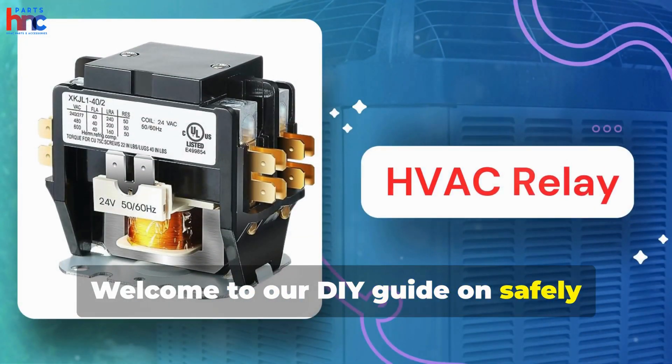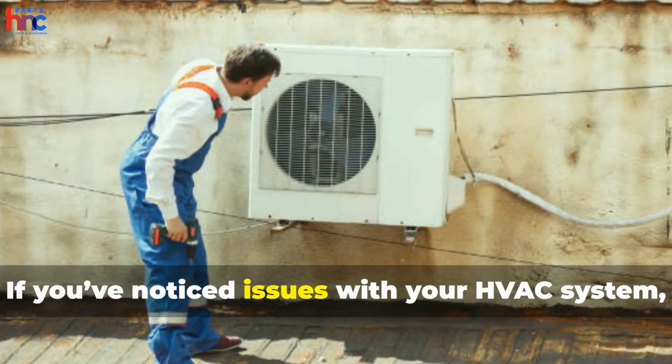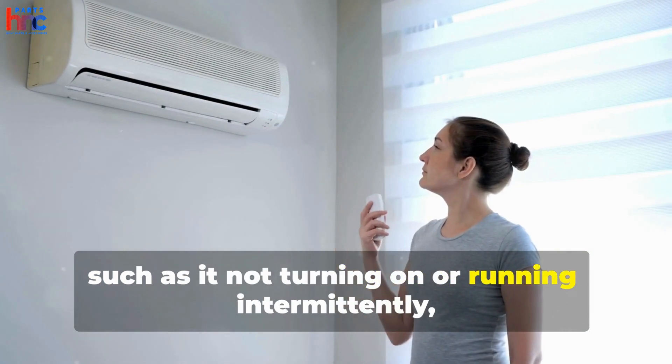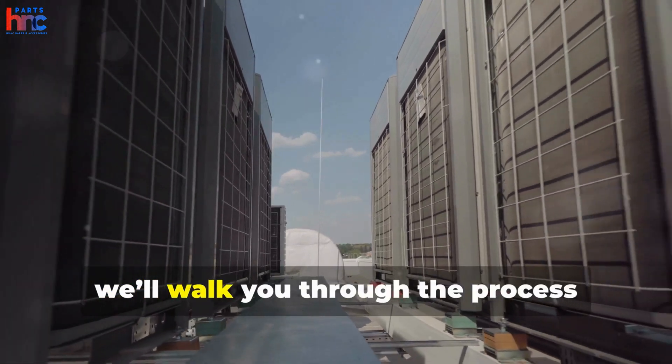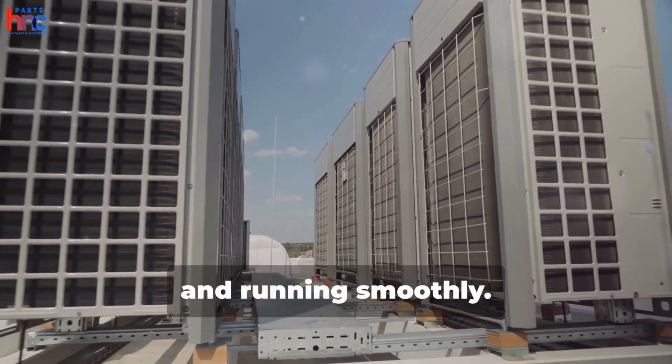Welcome to our DIY guide on safely replacing your HVAC relay in under 10 minutes. If you've noticed issues with your HVAC system, such as it not turning on or running intermittently, a faulty relay could be the culprit. In this video, we'll walk you through the process step-by-step to get your system back up and running smoothly.